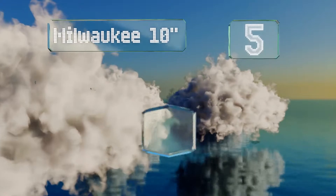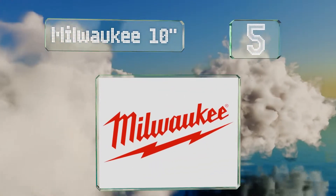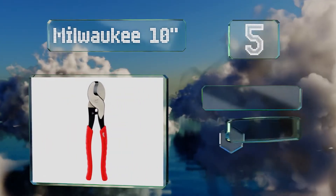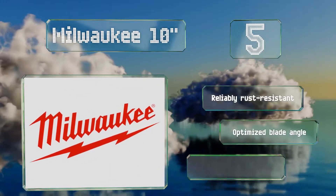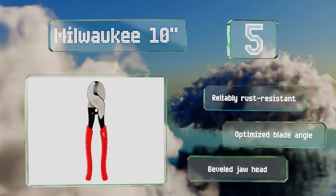Halfway up our list at number 5, these Milwaukee 10-inch are a half inch longer than many comparable models, allowing you better leverage to cut through stubborn cables. The signature red handles will give you a comfortable grip and you're also likely to be comfortable with the price tag. They're reliably rust-resistant with an optimized blade angle and a beveled jaw head.